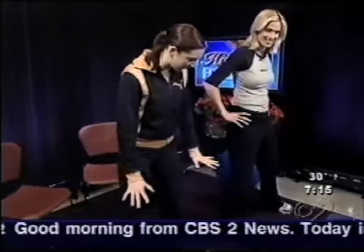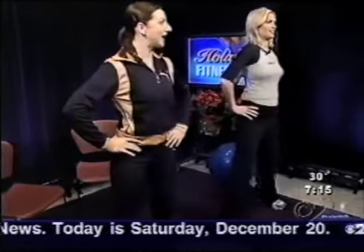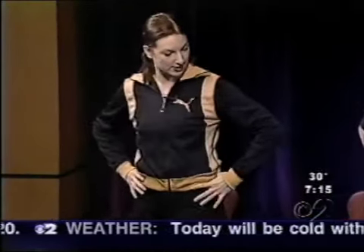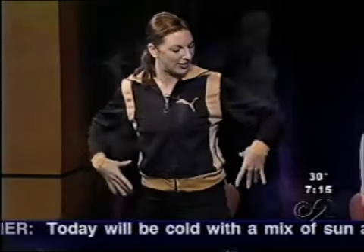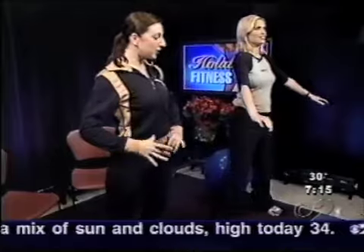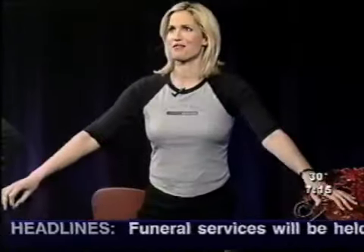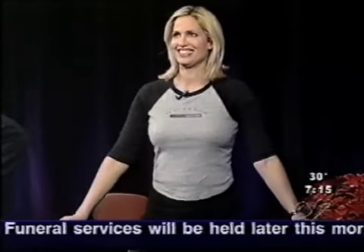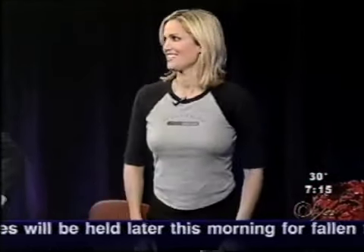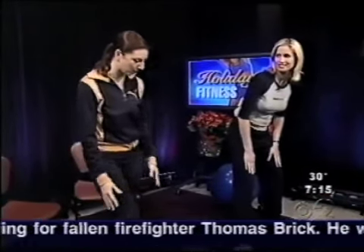Feet wider than hips — let's go for 10 squats. You're just going to squat down and up. Making sure the knees go over the toes, go a little lower. What about the back — should that stay up? Definitely want to keep the abdominals tight to support the lower back. I always think of it as sitting on a chair without the chair being there. Good — we're done with our squats. I'm feeling it in the quads, which is exactly what we're working.